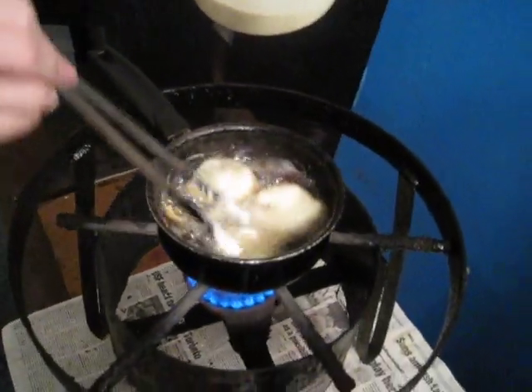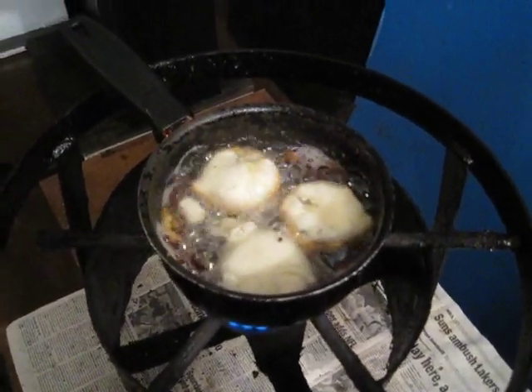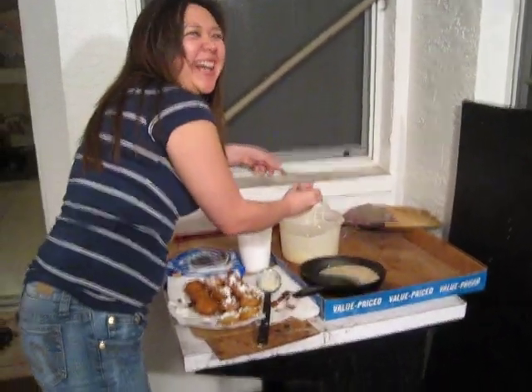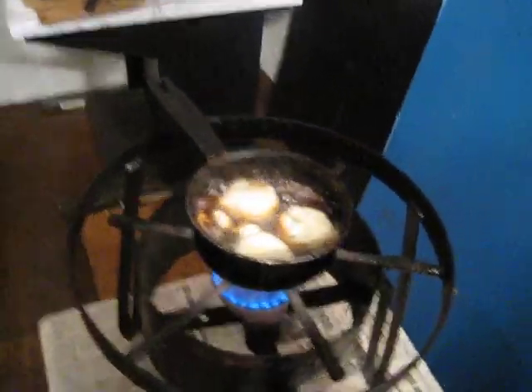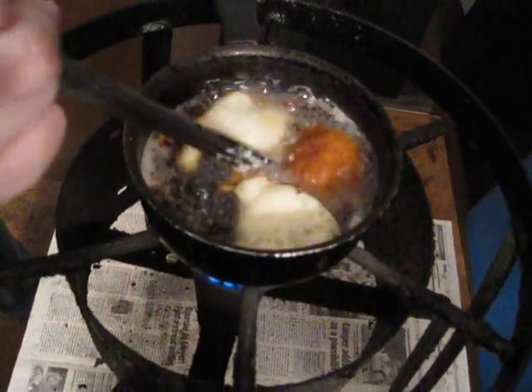I'll flip it — I'm gonna be really careful. Trang, you're the shit! I know, I know. Now I'm just gonna flip them over. Simple.